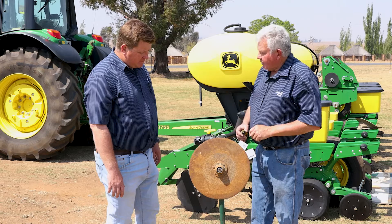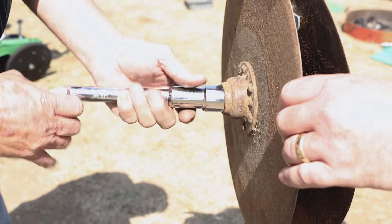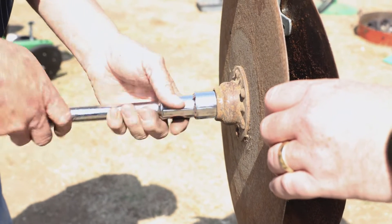To put a new disc on, we must unscrew it, put the new disc in, then we can do the adjustment on that. We've got two new discs and we're going to put them on to show how to do this.